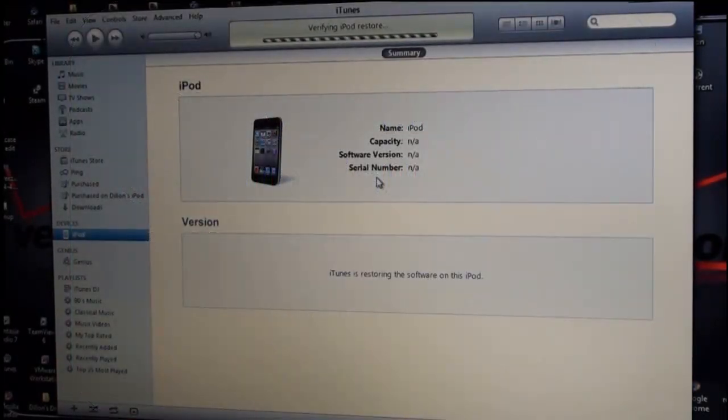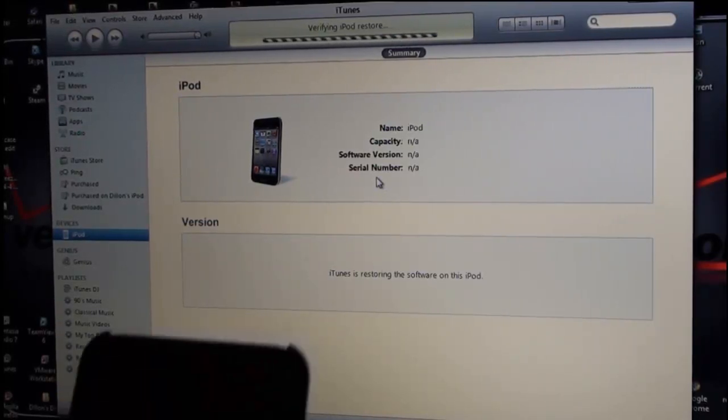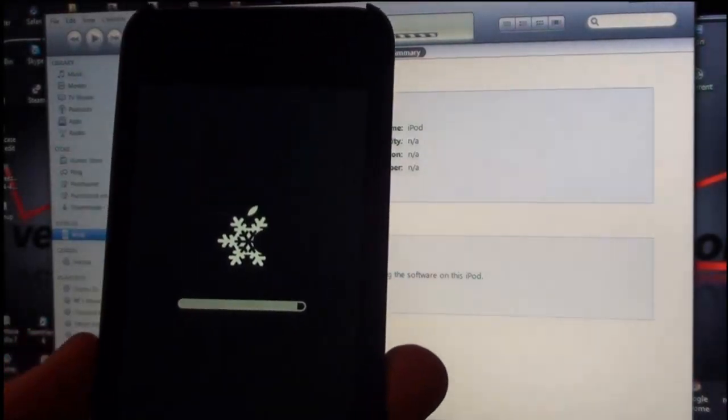As I mentioned earlier, this jailbreak is more on the customizable side, whereas my GreenPoison video is more of the easy, quick, straight-to-the-point jailbreak. This one lets you enable multitasking and all that other good stuff. My device is pretty much finished.